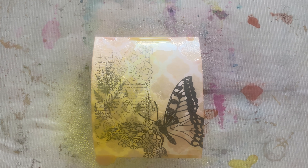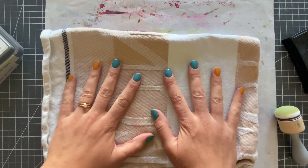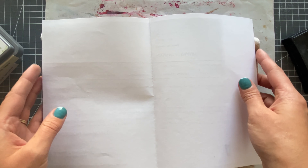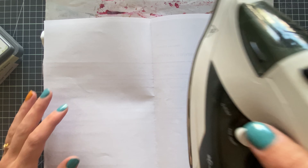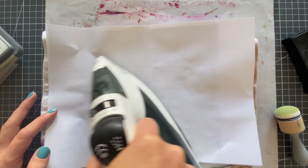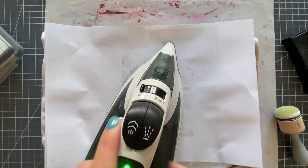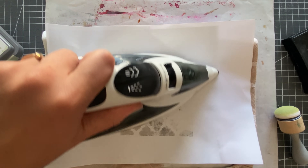I let the background dry completely naturally, then grabbed a cloth to protect my work surface. I added a piece of copy paper, placed my background in there, and put copy paper on top — like a sandwich — then went over it with a hot iron. No steam, no water, nothing. Just a hot iron, and the clear embossing powder will now come off onto the paper.